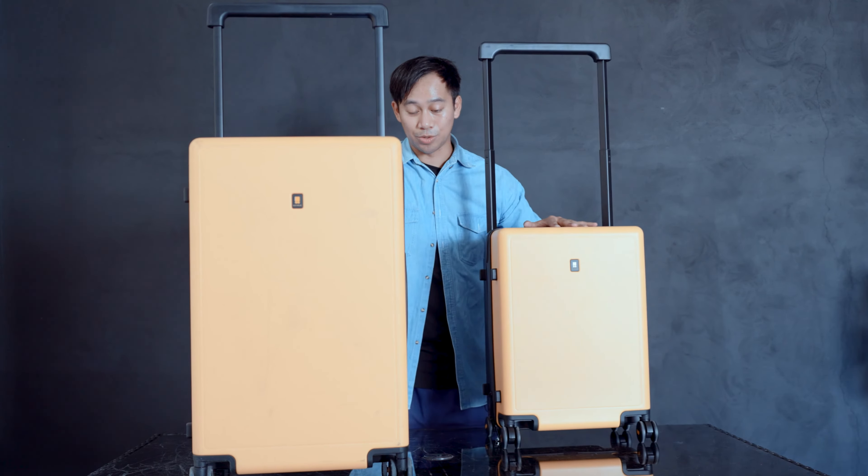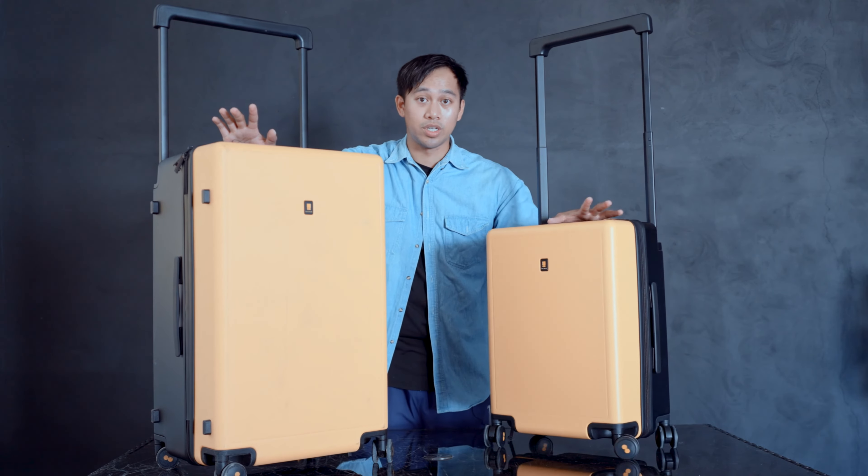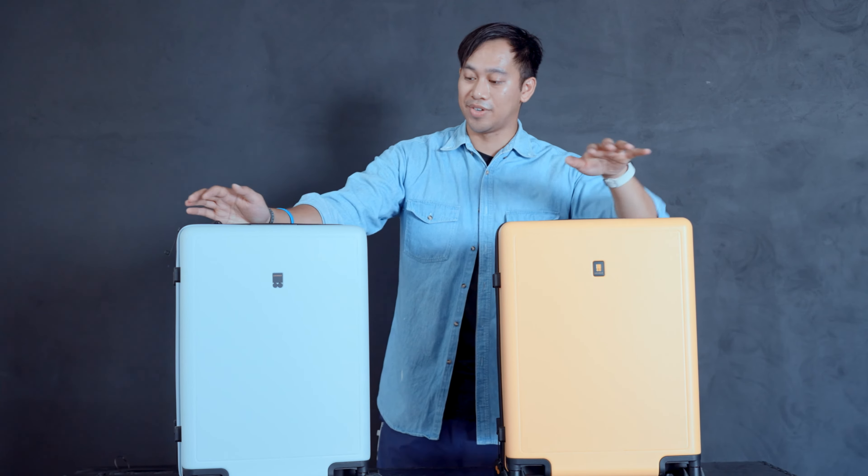You can just hear how super quiet these wheels are — they've done a great job, and I'm glad the Voyager carry-on still has the same high-quality wheels.